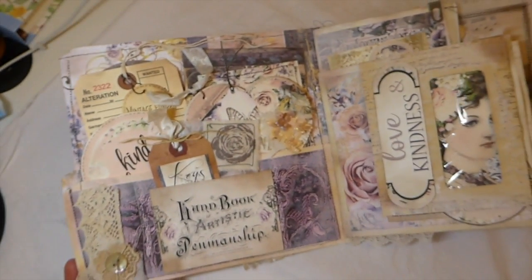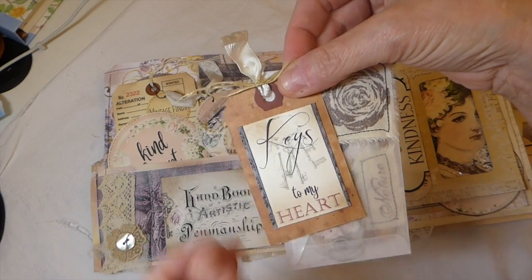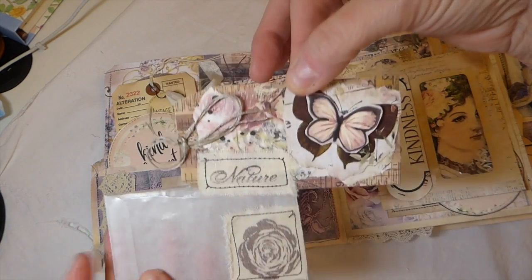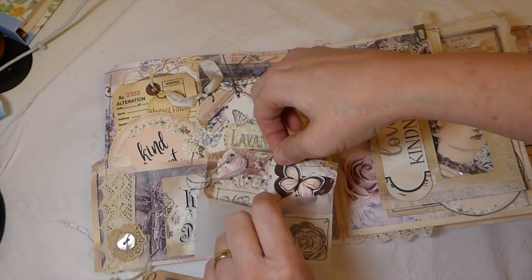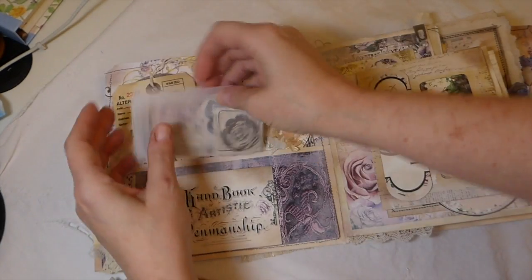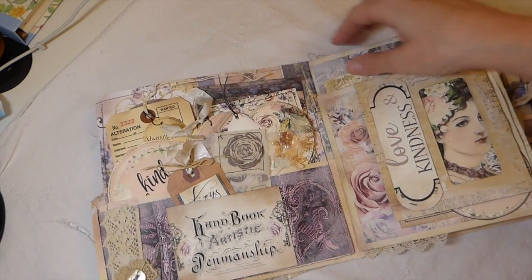In this pocket, there's one of the little cards from the kit — I've just added that to a tag I had. And then this was one of my projects: I created a little collage tag with various things from the Romantic Notions kit. I did some stamping on muslin, some stitching around that, and it's just been tucked into that little pocket.